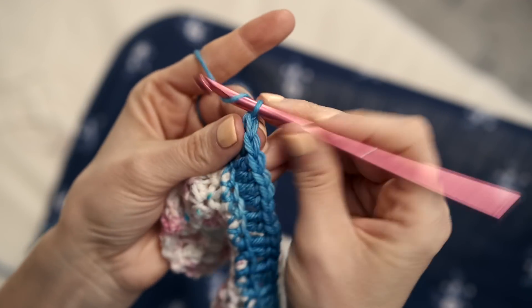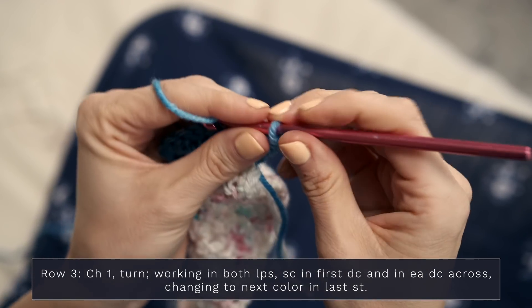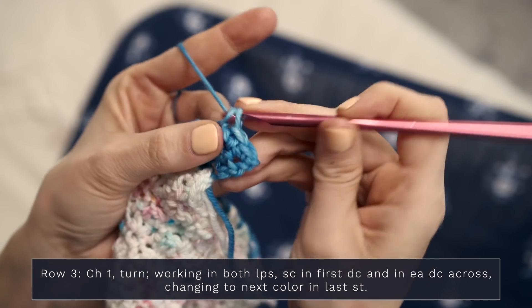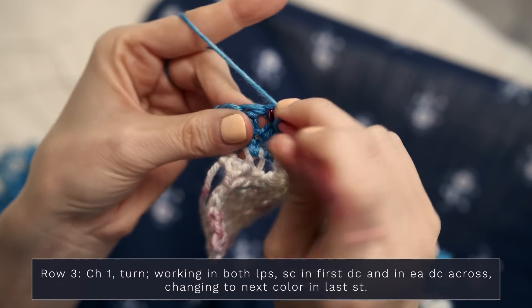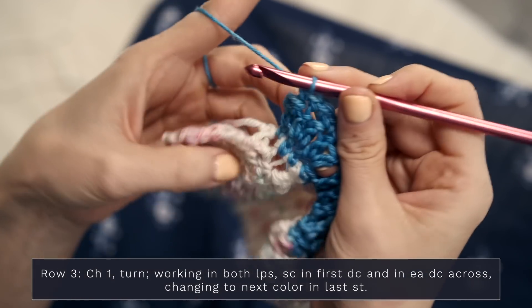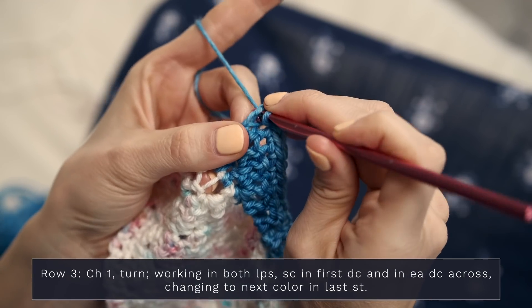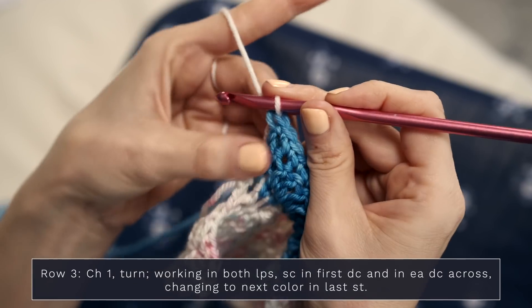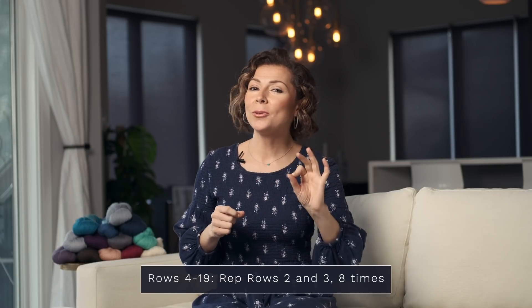For row three, work a chain one and turn. This row, we're going to work in both loops — insert your hook under both loops for each stitch. Work a single crochet into the first double crochet and into each double crochet across. It's a nice, easy row. When you reach the final stitch, change colors: start your single crochet but finish it in your new color. For rows four through 19 of the border, repeat rows two and three eight times. You can also work a border all the way around your shawl in single crochets.